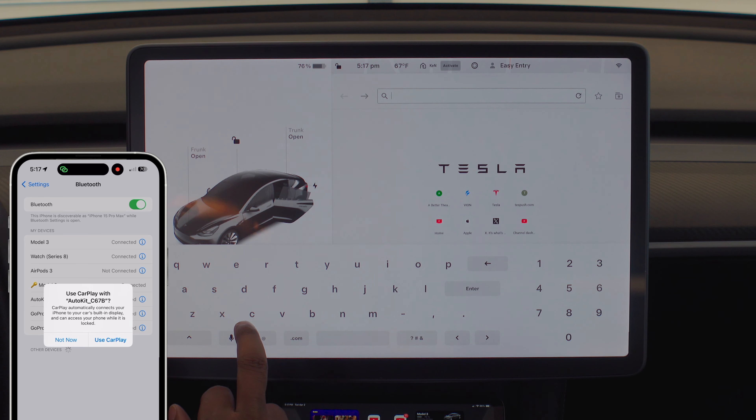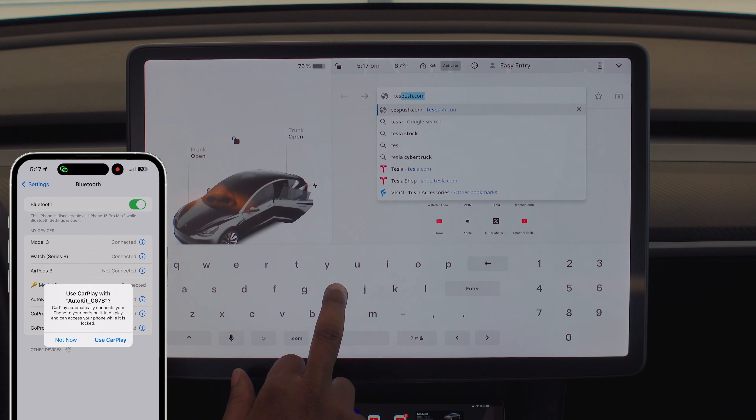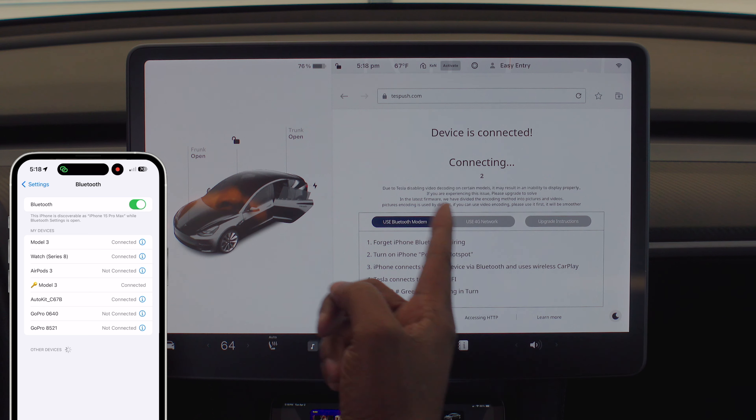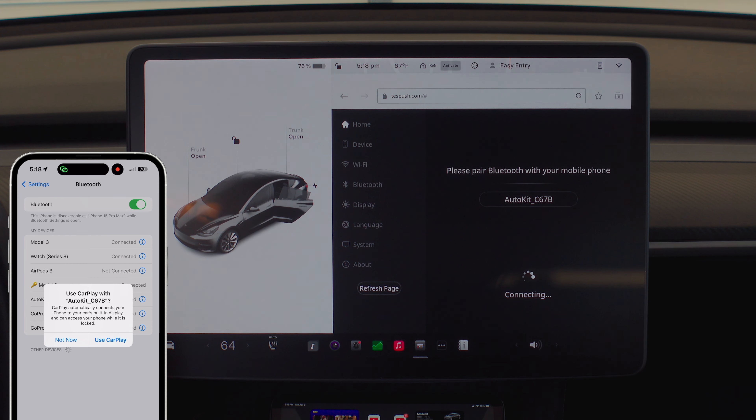I have the browser up and it says go to testpush.com. The device is connecting — this is the first time it's doing it. It says 'please pair Bluetooth with your mobile phone,' so it wasn't connected yet. I hit 'connected' and now it says connected and is connecting. It says 'use CarPlay' — yes, use CarPlay.